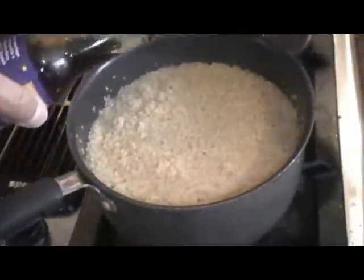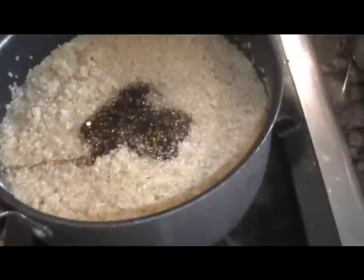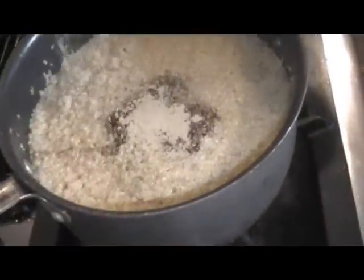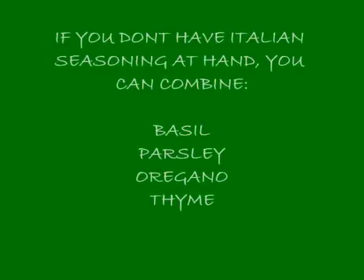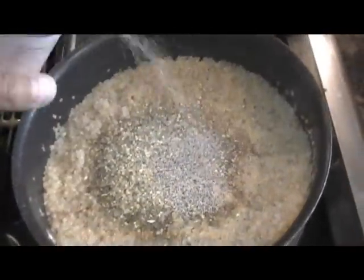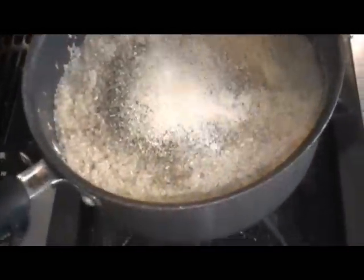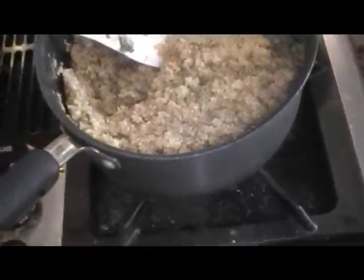Now I'm going to add my vegan W sauce — you know I don't like saying that word — then cumin, Italian seasoning, some ground black pepper, and some garlic. I'm going to stir this and make sure I get all the flavors meshed in there together real good.